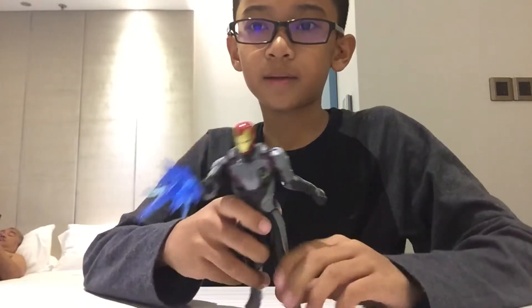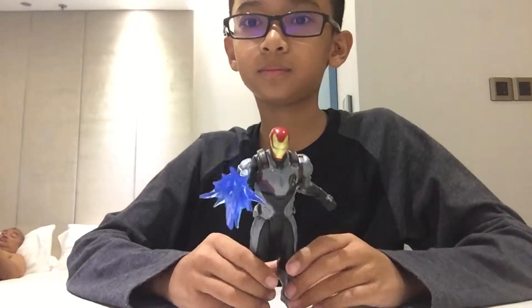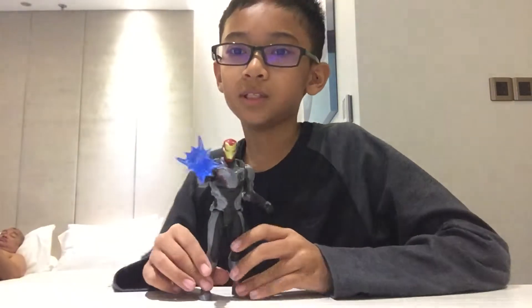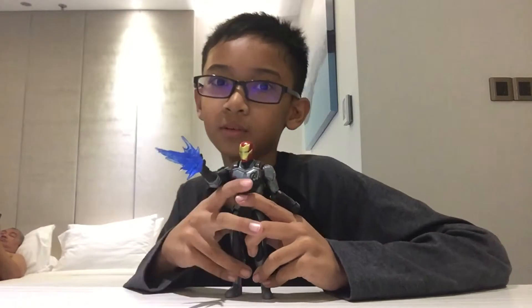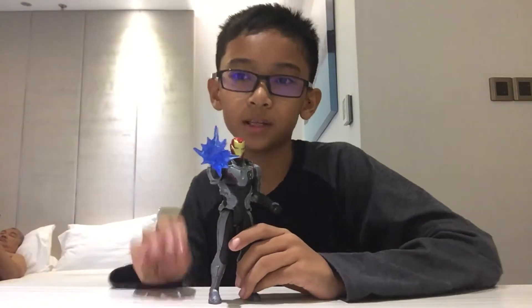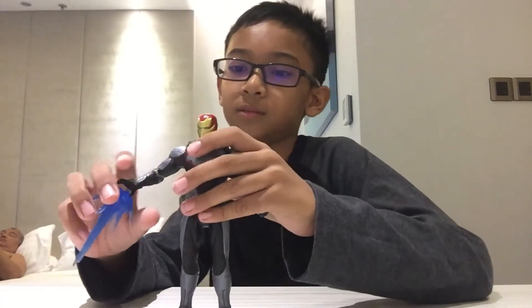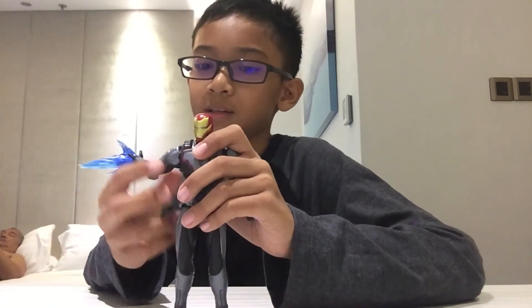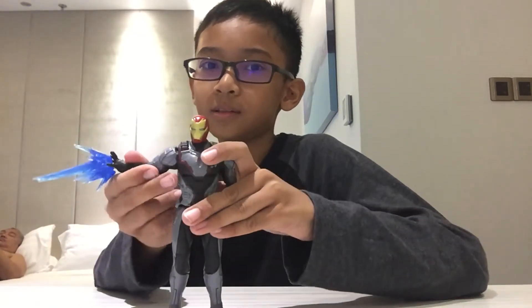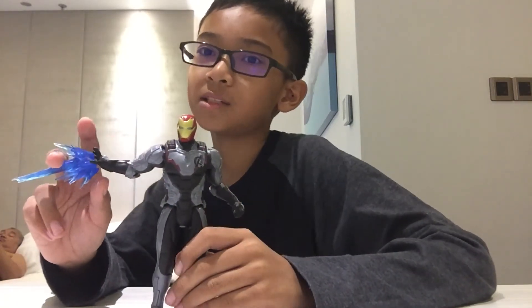And yeah, this is Iron Man Endgame. It's a short video — only two minutes — but if you want me to unbox another Avengers Endgame figure, you can comment down below, subscribe, and leave a like. I'll see you guys in the next video, bye!